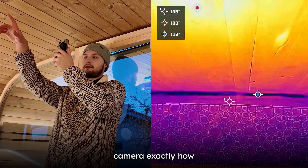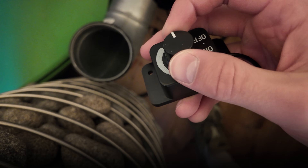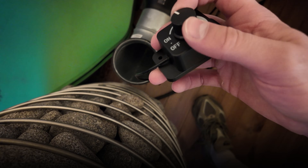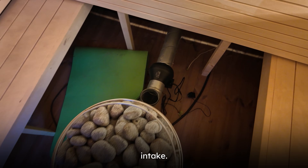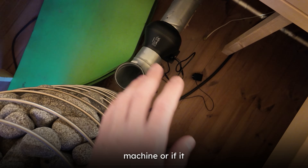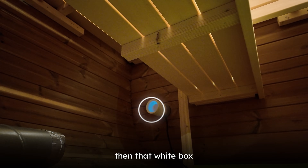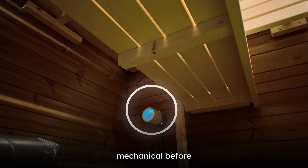We will show you with the thermal camera exactly how the air moves. Here we can see the button — when we turn it up it starts pushing considerably more. This is the intake bringing the air next to the heater. Regardless of whether the machine is on or off, it would be gravity-based at about the same place. That white box is where we have the exhaust vent.